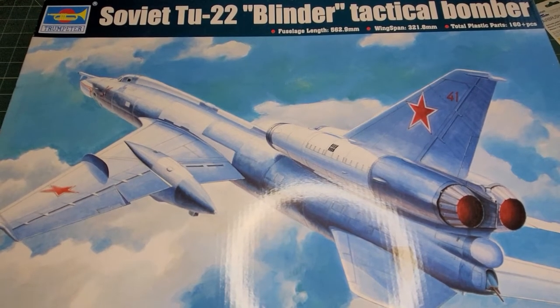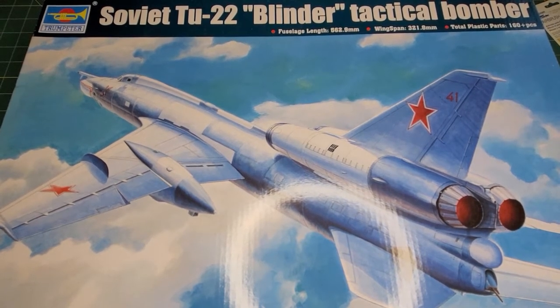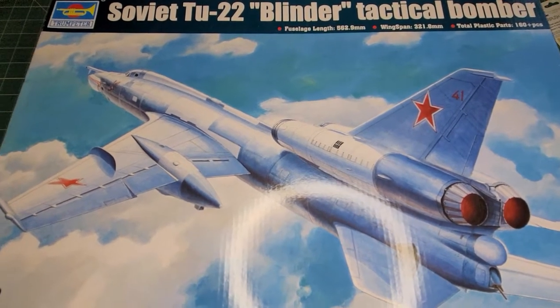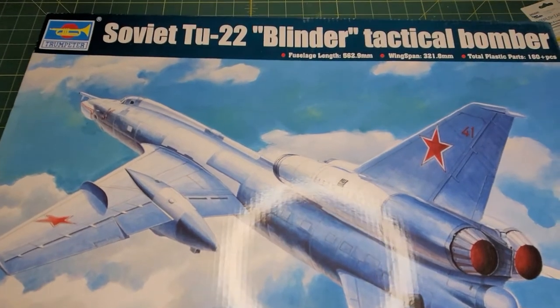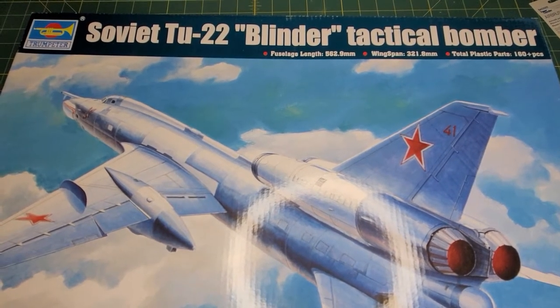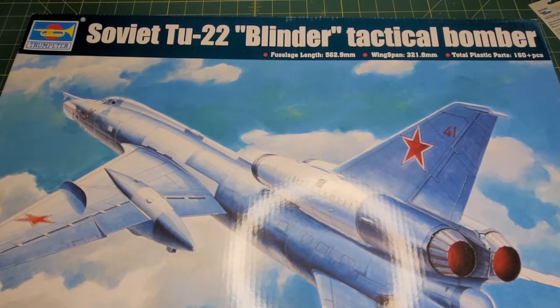Buenos dias fellow modelers. Welcome to another episode of Handy Reviews. I am Mr. Handy and as you can see we're going to take a look at this big box. Soviet Bombers is this week.